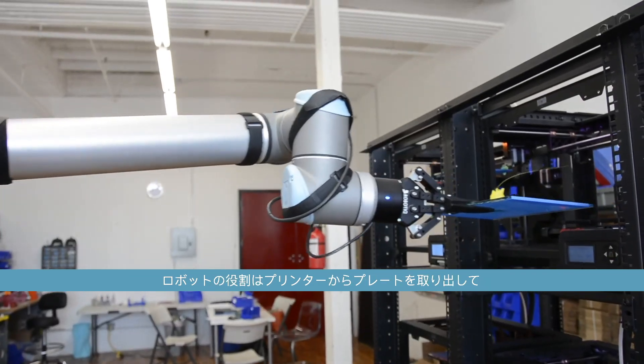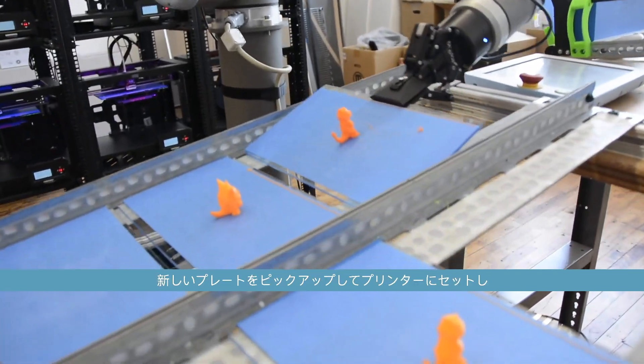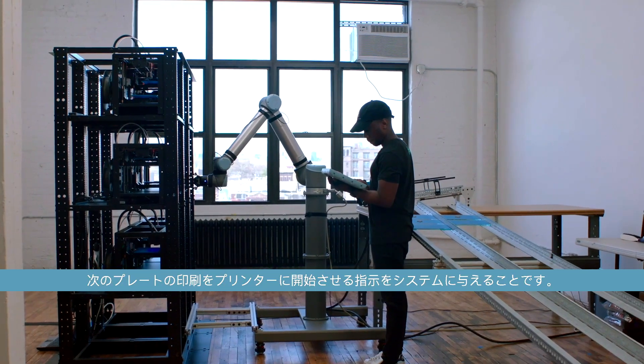What the robot does is pull the plate off the printer for us, put it into a storage area, grab a new plate, put that new plate on the printer, and then cue the system and tell the printer to begin printing the next print on that plate.